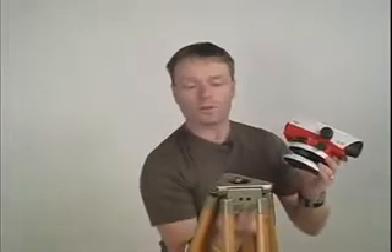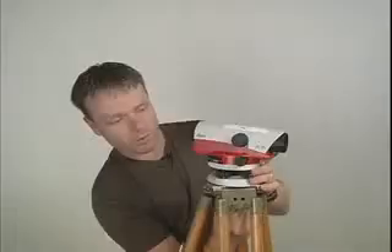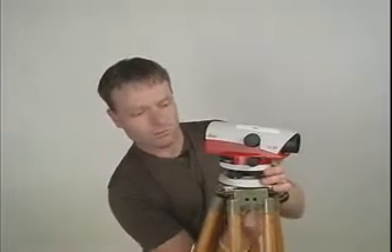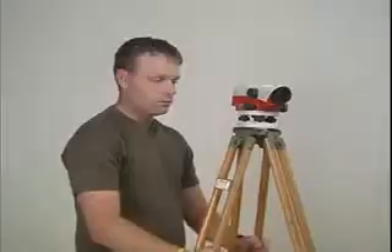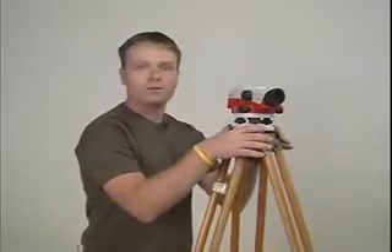The first step in setting up the level is to take it out of the box and mount it securely to the tripod using the bolt in the center of the tripod. Step two is to level the tripod, and you do that by picking up the back two legs and moving them around with one leg securely on the ground until the top of the tripod is roughly level.